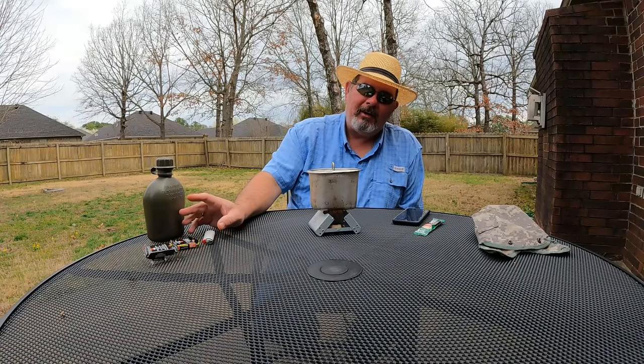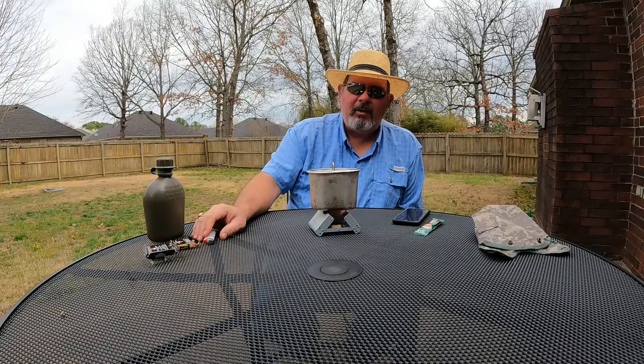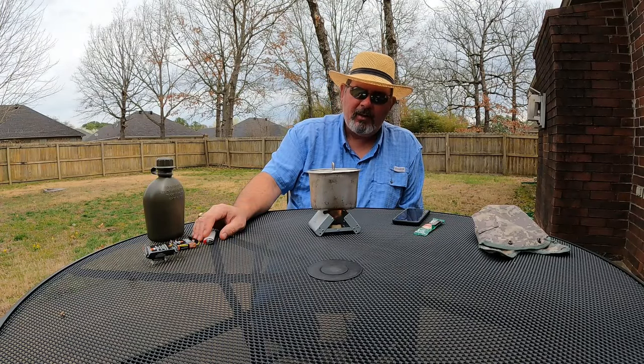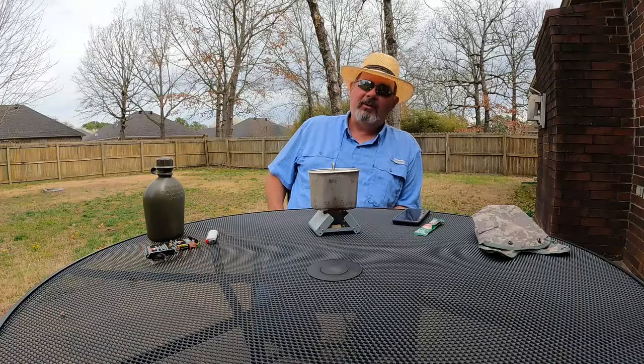There's no putting these out — I mean, I guess you can put them out, but I normally just let them burn until they're gone. They smell like dead shrimp, unfortunately, so you do not want to use these inside.